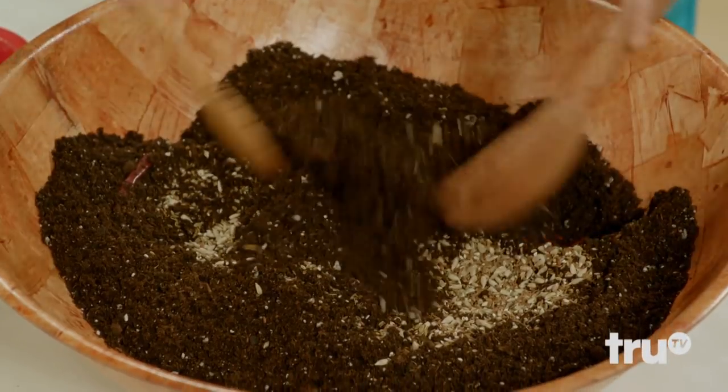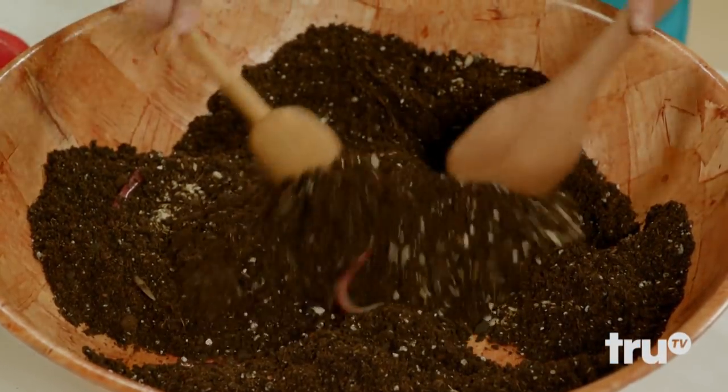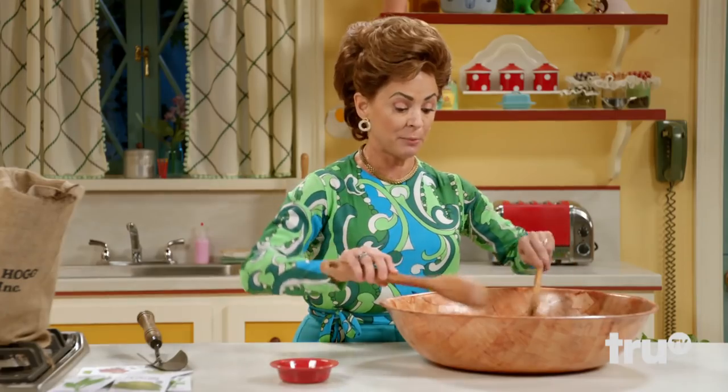Now, what you're gonna do is you're gonna take two wooden spoons — they don't have to match — and you're gonna mix it up like so. Oh, I see some more worms, I don't even wanna look at it. Now, what you're gonna do is you're gonna bury this in the ground for six months, or half a year.